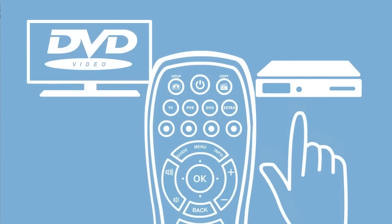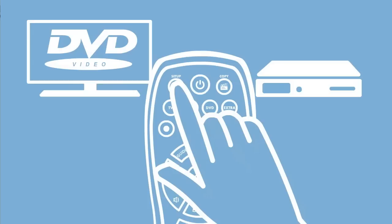Next, take your remote to your devices and make sure they are switched on. Hold down the Setup key until the TV LED blinks twice. Press the key of the device you want to set up, for example DVD.